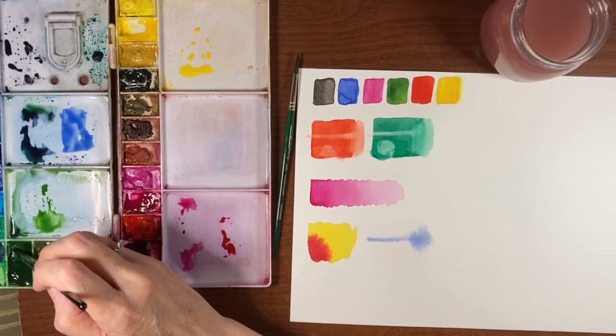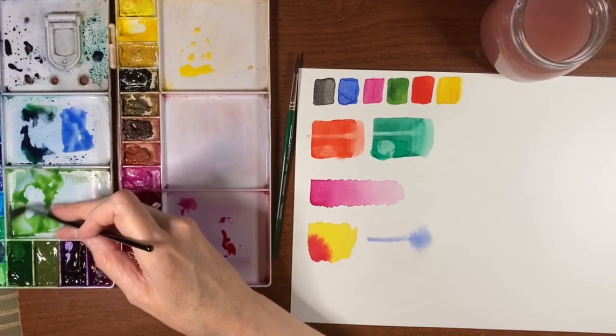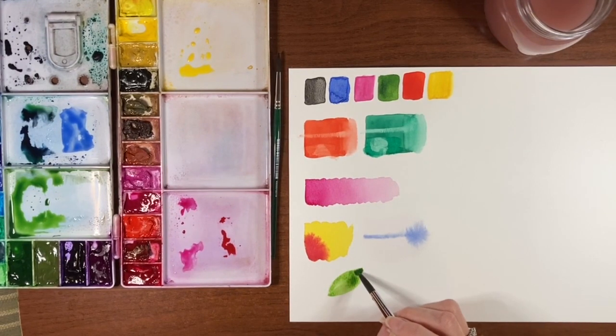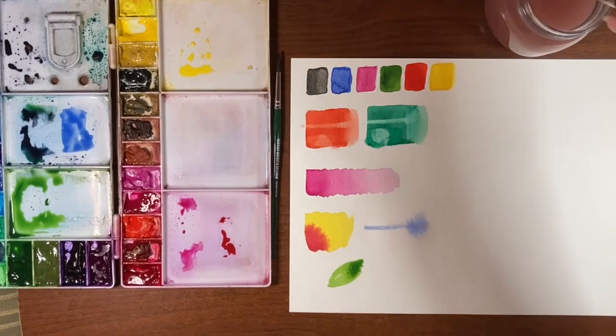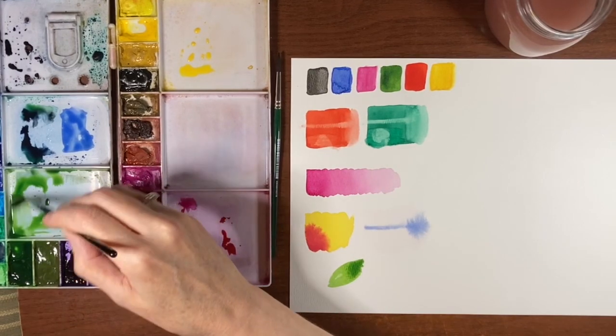Now let's see some drying properties. I'm going to take some sap green and do a quick little leaf. I'm going to put a little pool of paint on the end of it because I want to see how this dries — whether it leaves a really hard edge there or not. You can get hard edges on a decent cotton paper as well, but you can go in with a damp brush and usually fix those edges if they do dry hard.